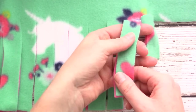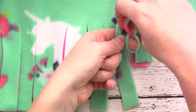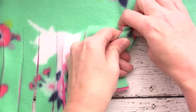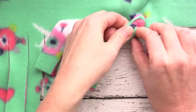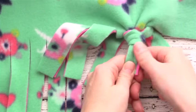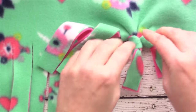Put your finger underneath to make a loop, make sure the two pieces stay together, shove the corner through, grab it from the other end, pull that down, push the knot up, and make sure it's nice and secure.